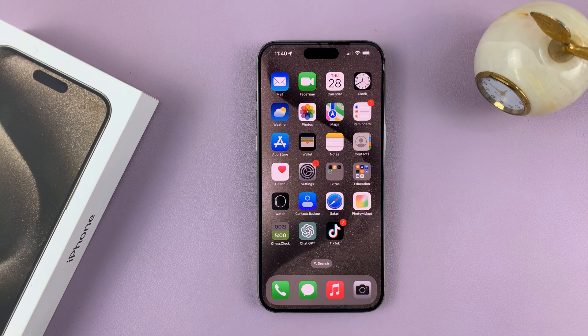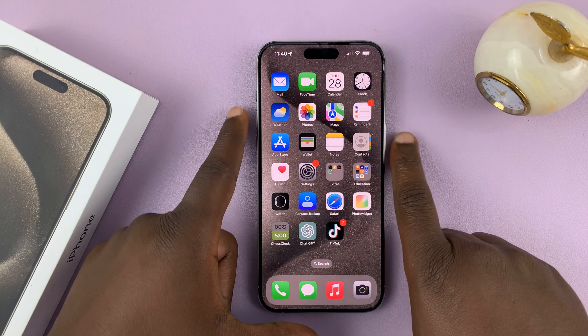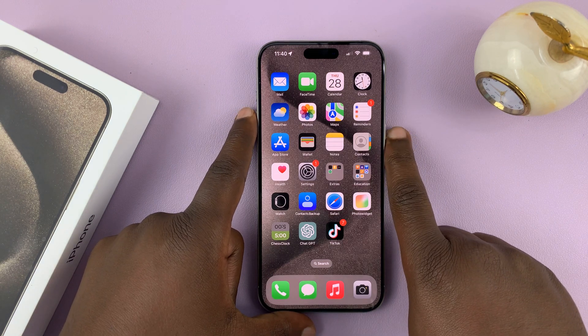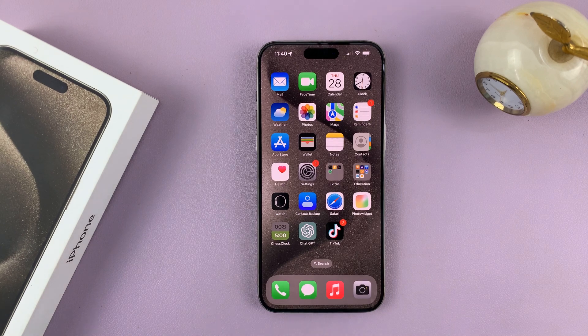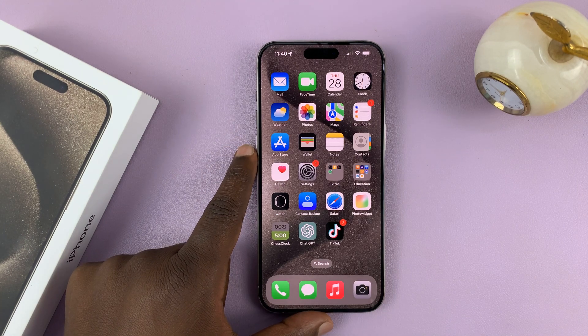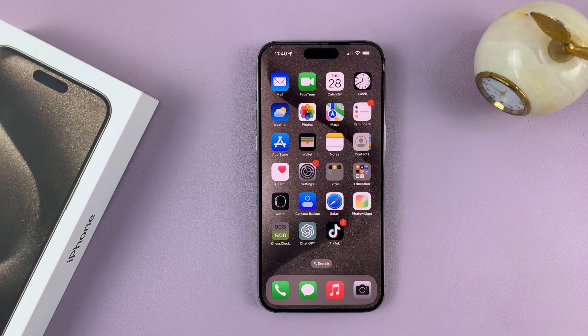I'll be showing you how to enable and also how to disable the hold to start emergency SOS call on your iPhone 15. This is the iPhone 15 Pro, but this works on all the iPhone 15 models.